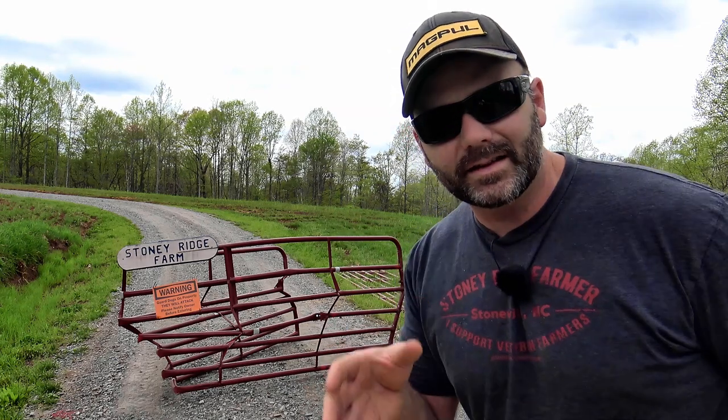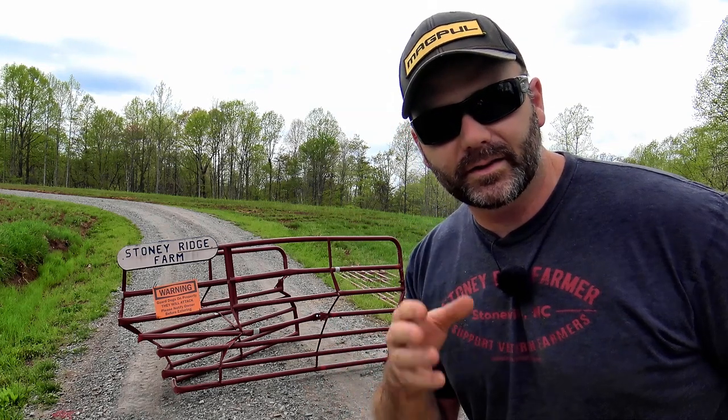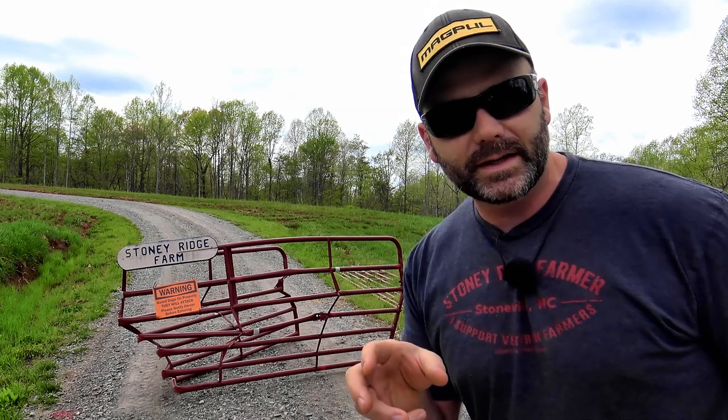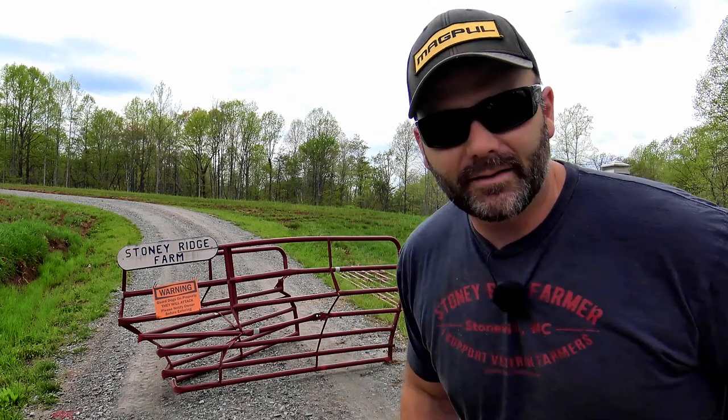So we'll go walk around the gate a little bit. I had some necessary repairs to do anyway, so this will serve as an installation guide for the Mighty Mule Gate Opener 360, and you'll get to have some fun with me.